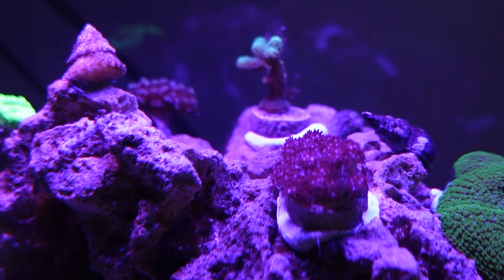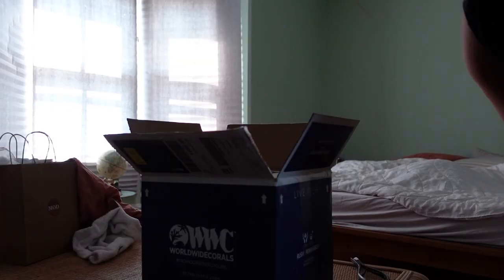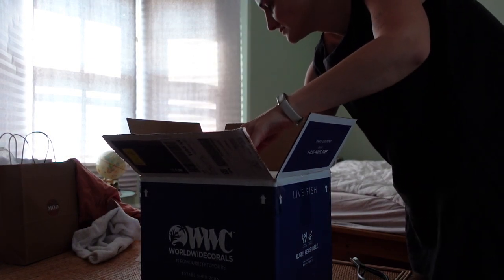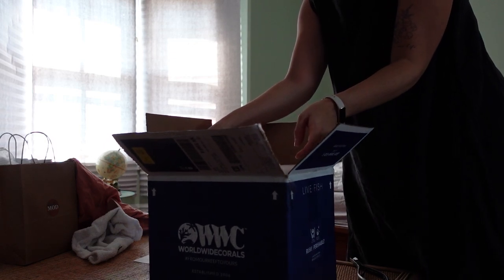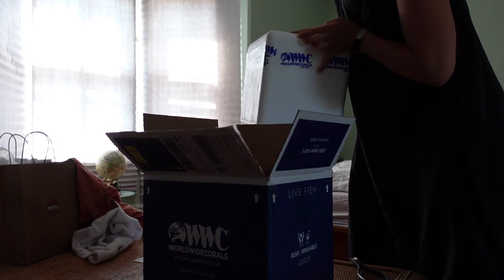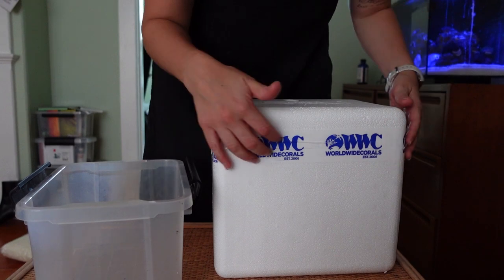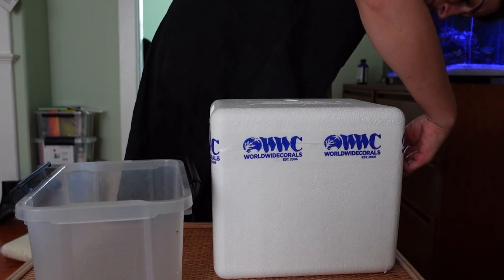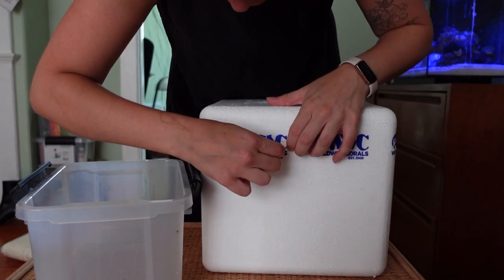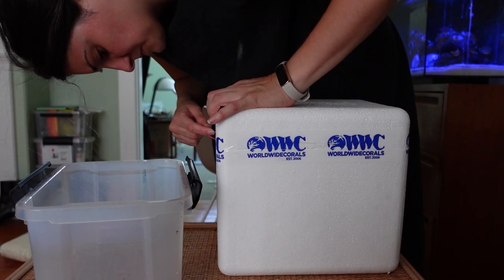A couple weeks ago, I decided to get a couple of coral from Worldwide Corals, which has amazing deals on coral and other invertebrates for your tank. These specifically came from a reef-to-reef flash sale so that I could try some new coral and replace some of the coral that had passed. I really like Worldwide Corals because they always come perfectly packaged — I've never really had a problem with their coral. They're one of the biggest distributors of coral in the United States.